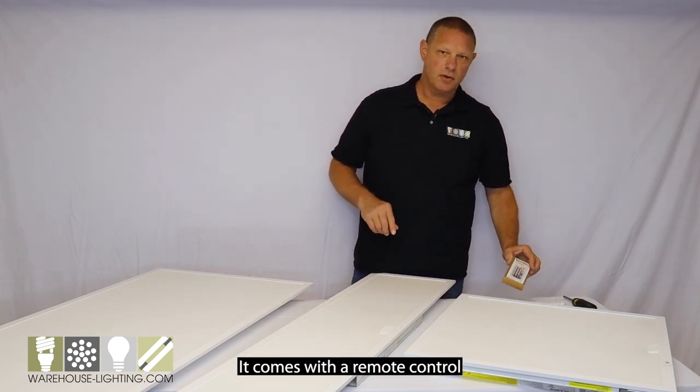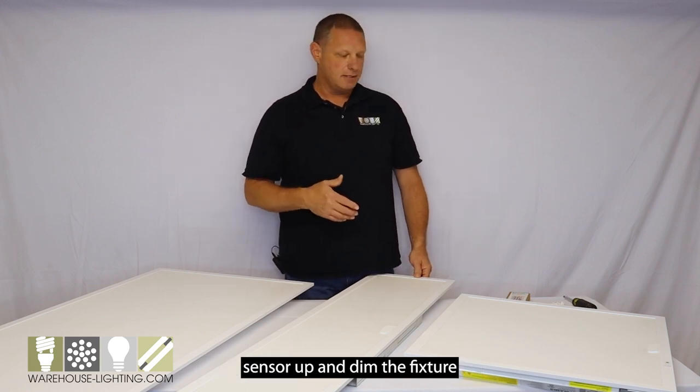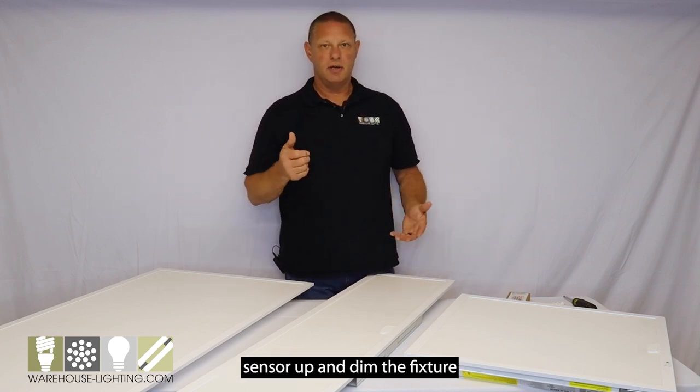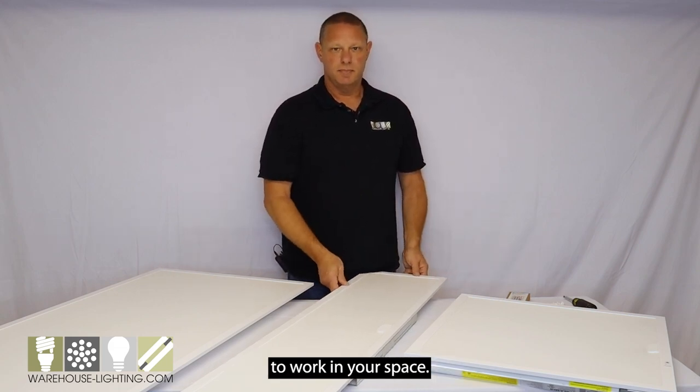It comes with a remote control that will allow you to set the occupancy sensor up and dim the fixture, or set scenes of how you would like the fixtures to work in your space.